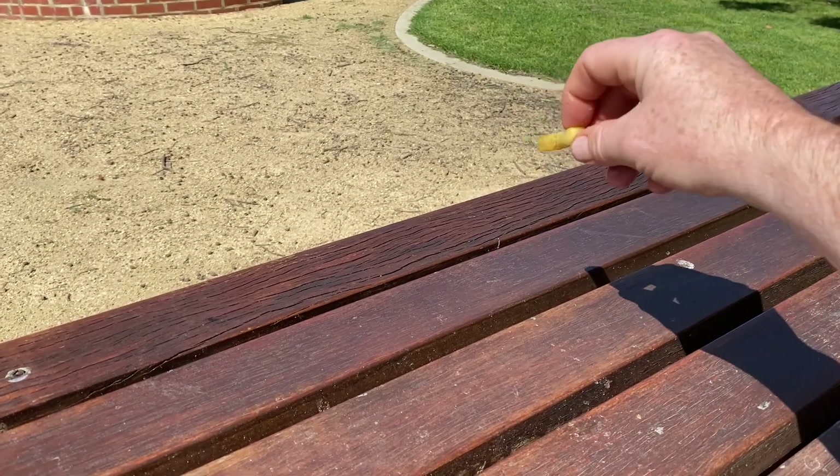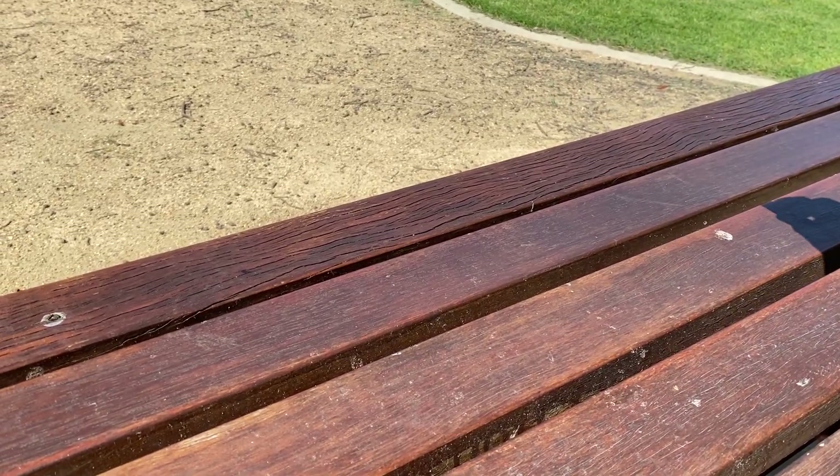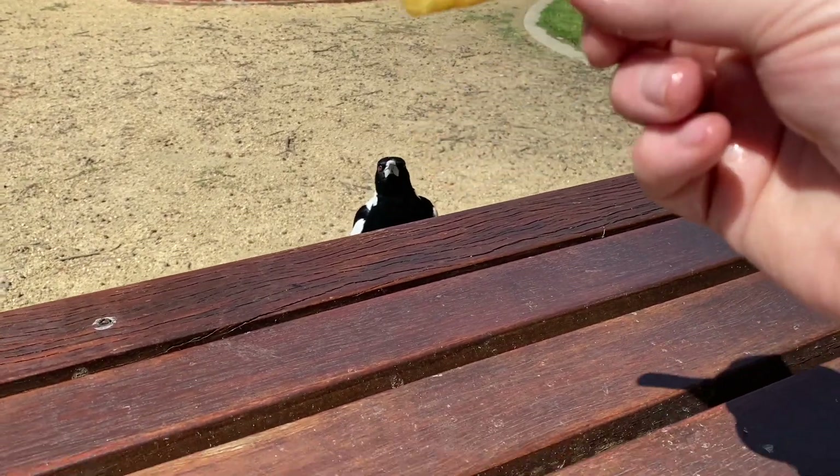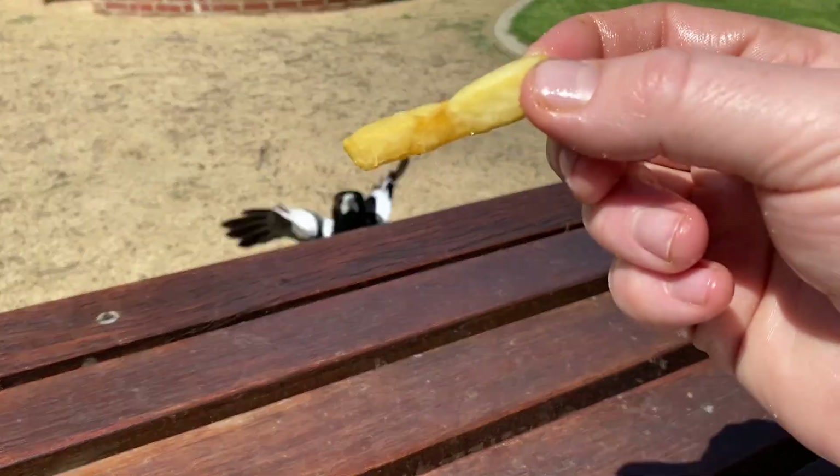I gave those birds a couple of chips, folks — they seem to have buggered off. Oh, here comes one back. Good old mate over there's got another chip. Don't muck around with these magpies. Another one — oh there you are, come on. There you go.